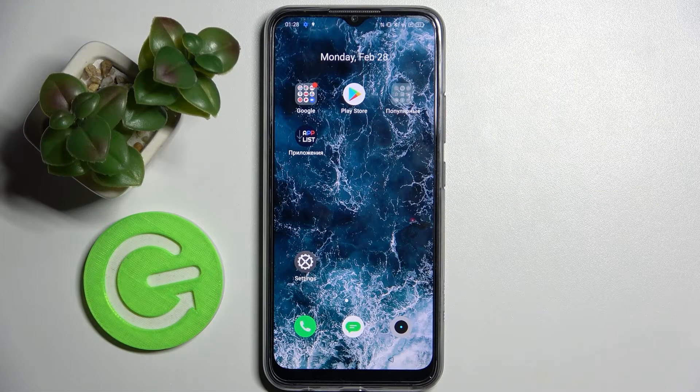Hi! In front of me is the Realme C25S, and today I would like to show you how you can use one-handed mode on this smartphone.